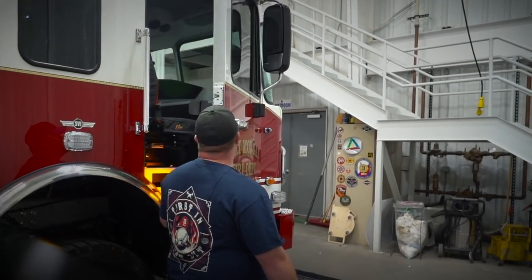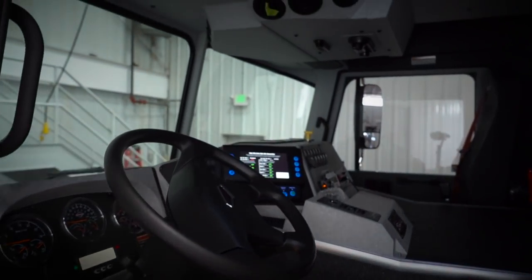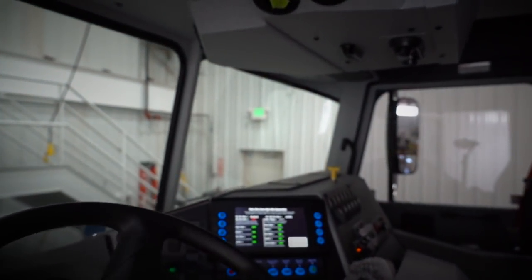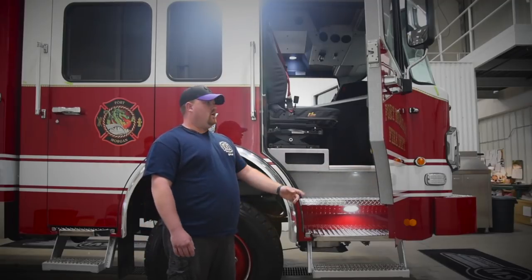My name is Trey Boehm with the City of Fort Morgan Fire Department and Rural District. We serve a city community and a rural community. We're replacing a SVI truck that we've had in service for over 20 years, so we went with a little bit bigger as our community is growing. We went with the MetroStar chassis because of its availability, its room, and just to be able to fit more people comfortably inside of our vehicle.